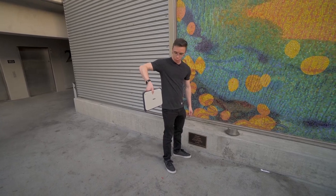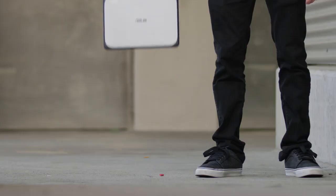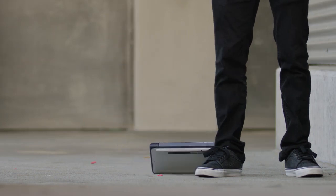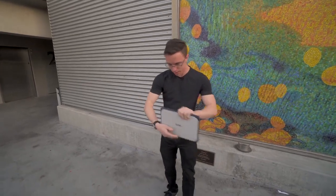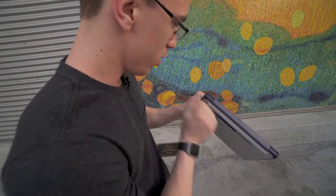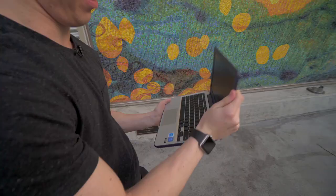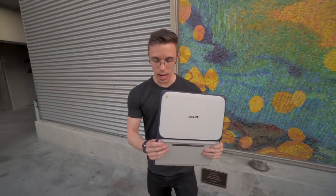Three, two, one. Oh! That hurt. It looks okay though. There's a little bit of scuff on the rubber and it's a little beat up, but the laptop still works. Maybe not something you want to do with your laptop all the time, but it was a pretty decent drop and it did survive.